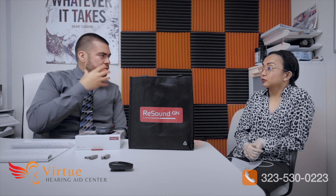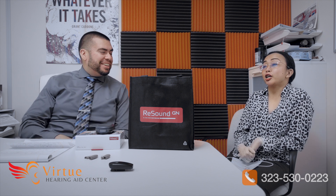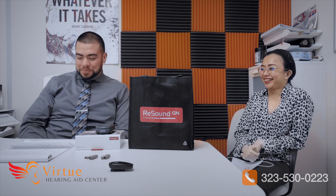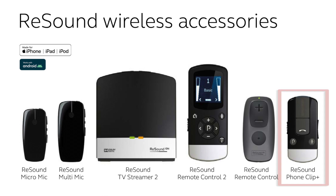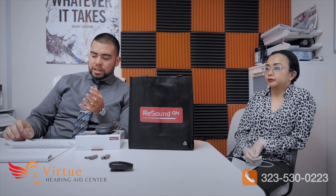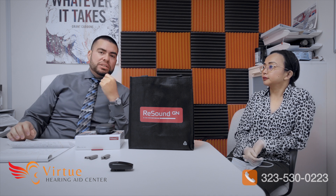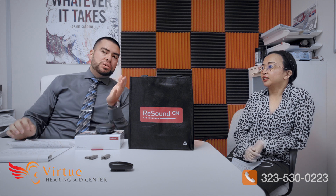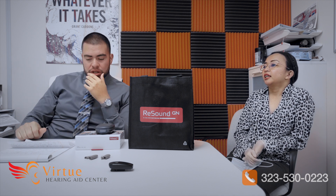So the hearing aids would deliver a surround sound type experience. Then there's the phone clip — if you have an older phone like an iPhone 4 or Android 8 and still want Bluetooth connectivity, you use the phone clip accessory to stream from your older phone. It can actually connect to two devices, so if you have two phones or want to connect to your car that works too.